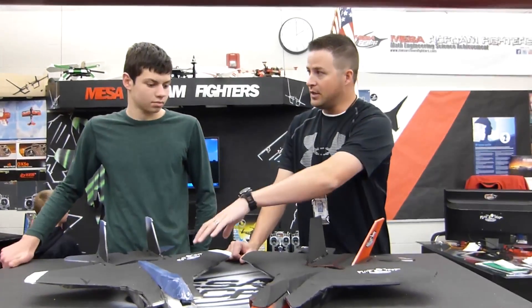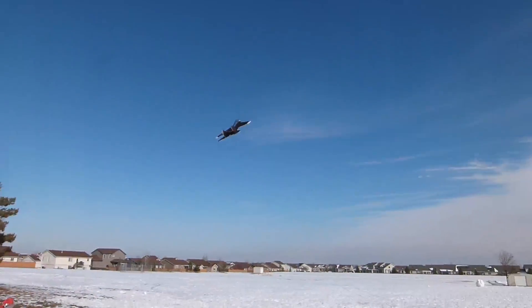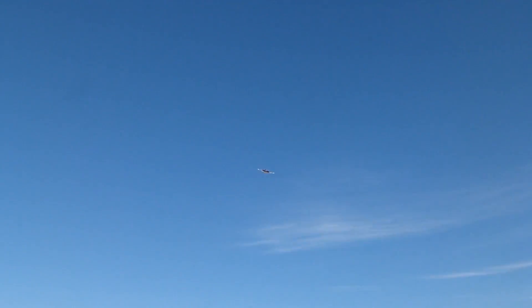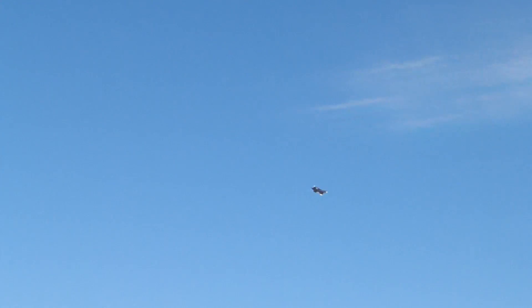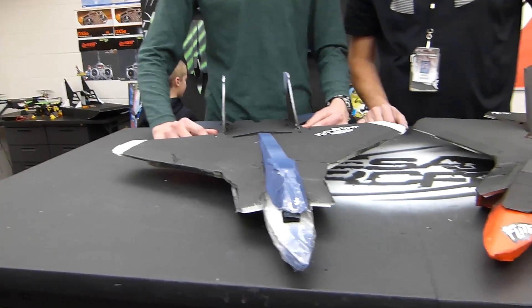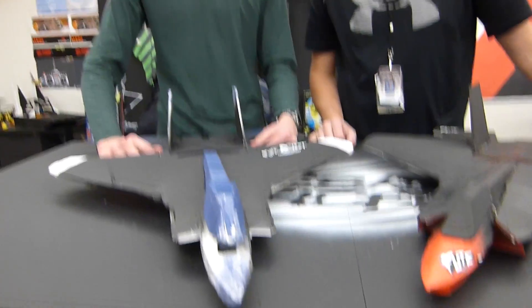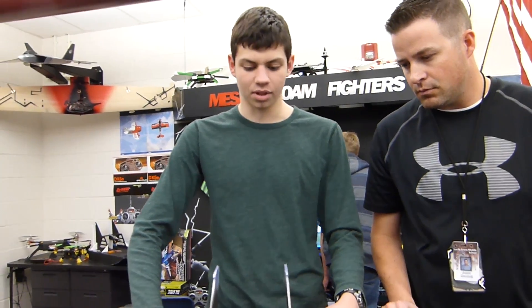We did a couple of test flights right before we left with your Eagle prototype — how'd it go? It went good. It was a little bit bouncy and choppy. So I went back and with the first one I had modified a few things. Then I just took the original and scaled it all down exactly, without modifying anything on this one, so I think it'll do a little bit better.